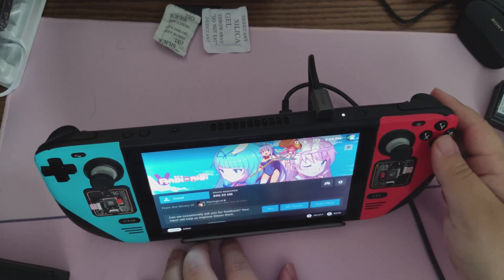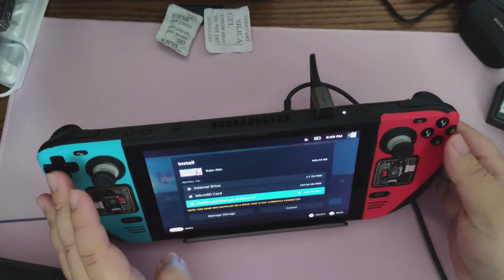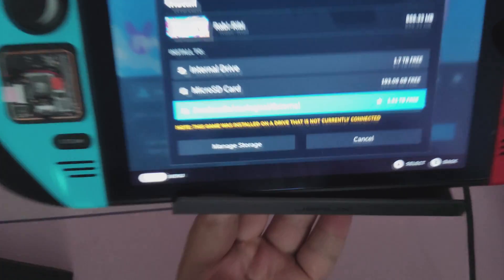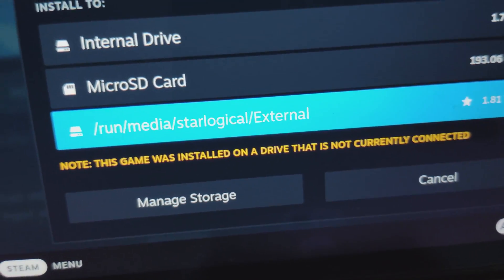I've also tested this out with a number of other devices, like this flash drive from Samsung. It definitely works, but I wouldn't recommend running something like Cyberpunk off of it. SteamOS 3.5 is still somewhat unstable, and there's no telling when it will be available in stable or even beta.